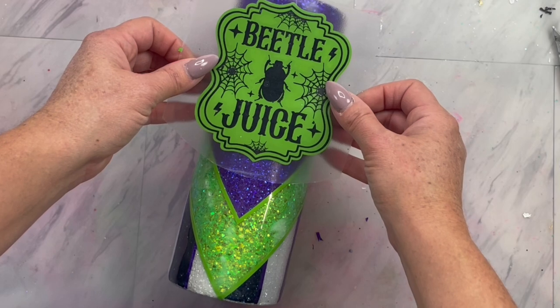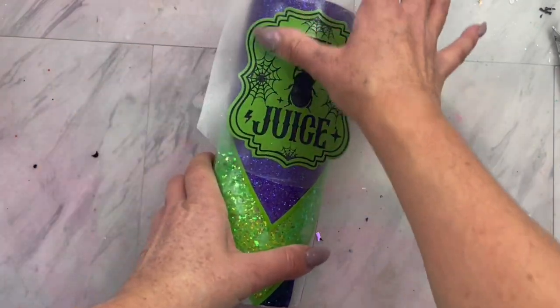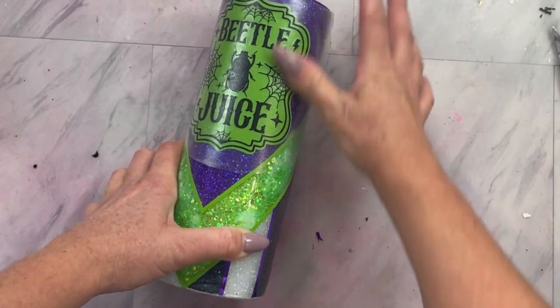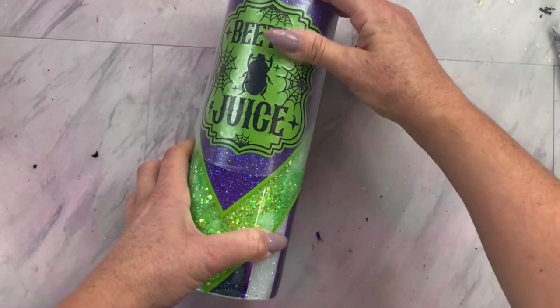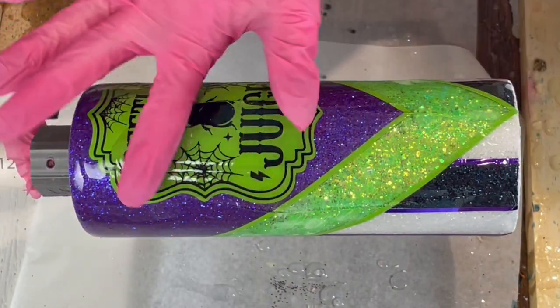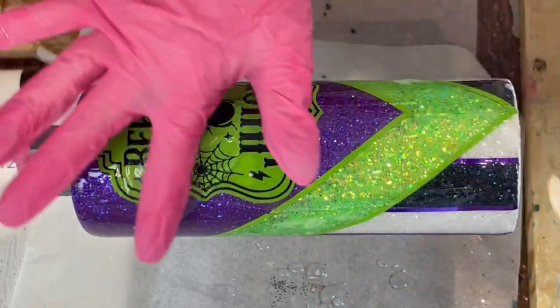Now find the decal of your choice. I found one that looked like it would be a label on a potion jar that said Beetlejuice, and I thought it was absolutely perfect for this tumbler. I cut it out in a green backing and layered it with black. Once that is applied to your tumbler, you are ready for your final coats of epoxy until your tumbler is smooth.